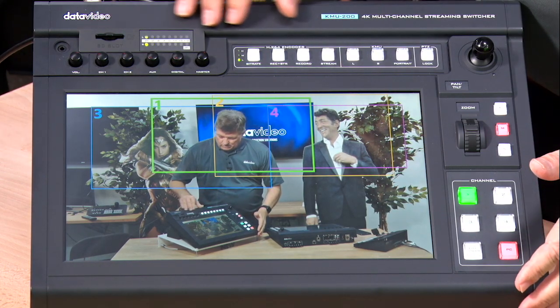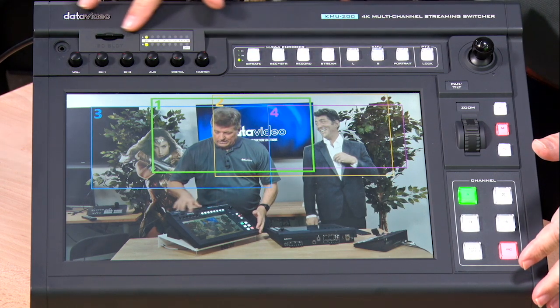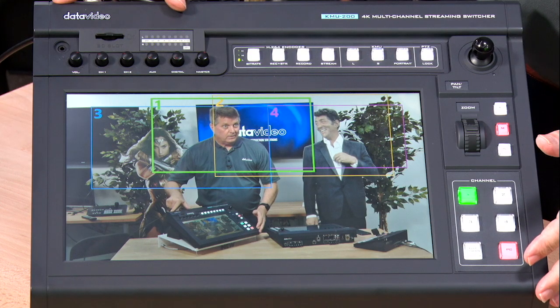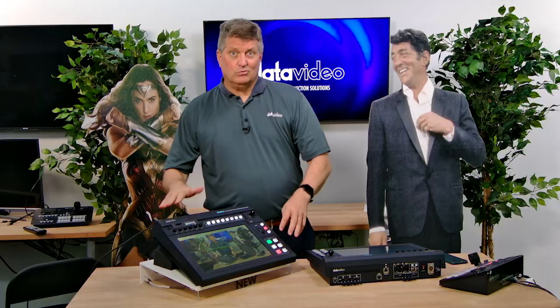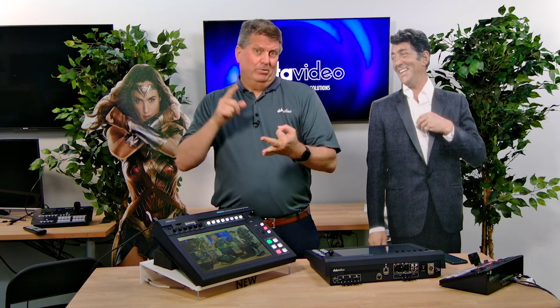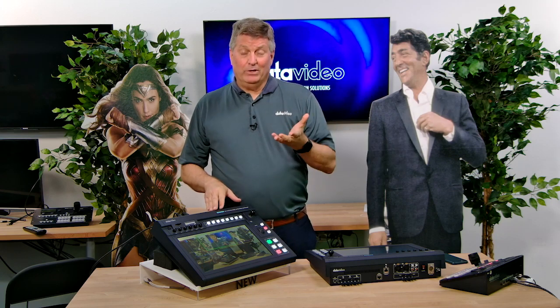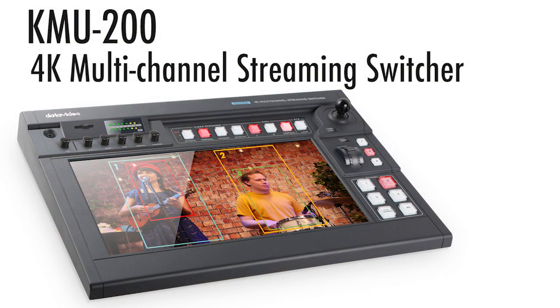I can push this button right here and start streaming. If I want to record, I have an SD slot right here — I push the record button and it starts recording straight from the unit. So this is really an all-in-one unit: streaming, recording, the ability to switch different camera angles from one camera, and I can bring in either a PC or a separate camera all into the KMU-200.